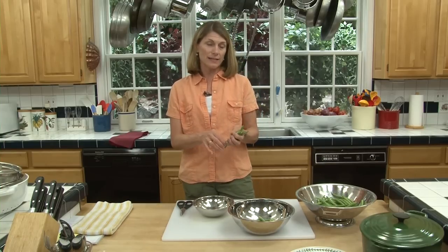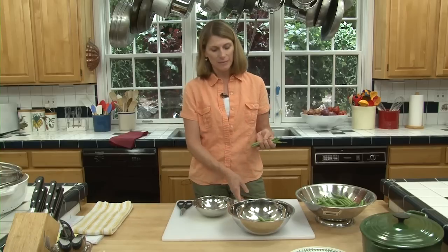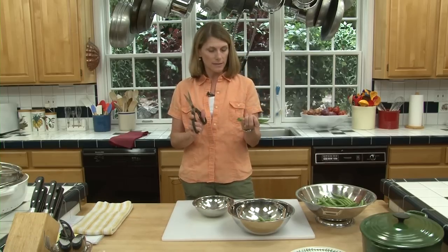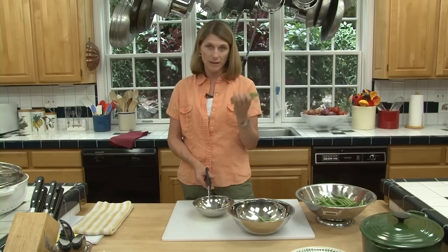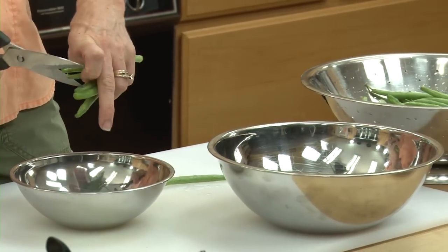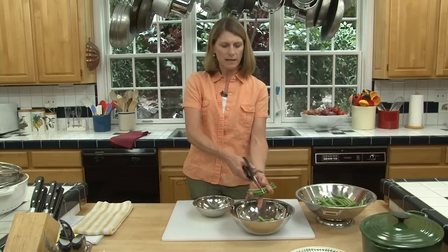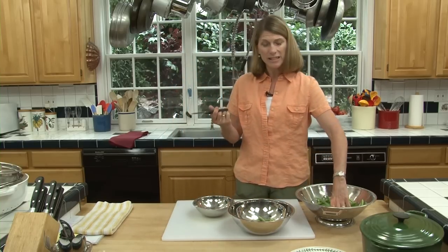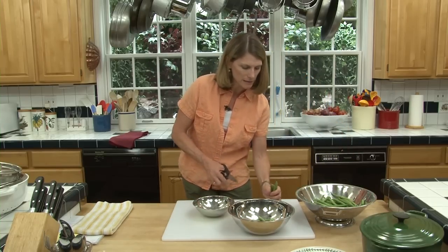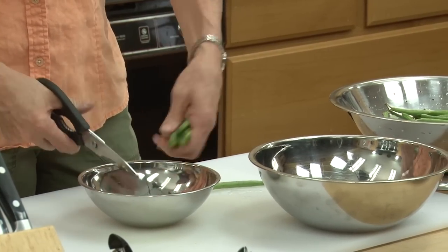My mom thinks I'm crazy — she likes to pick off each end one by one, and I find it takes kind of a long time. When we were living in France, people actually did take scissors, grabbed a bunch of green beans, and snipped off the ends. Very easy. Pop the other ends and you're all done. Then I'm just going to cut them in half. Your kids can do this with a pair of kitchen scissors — just grab a bunch of beans, cut off each end, then cut them down the middle. Really fast.